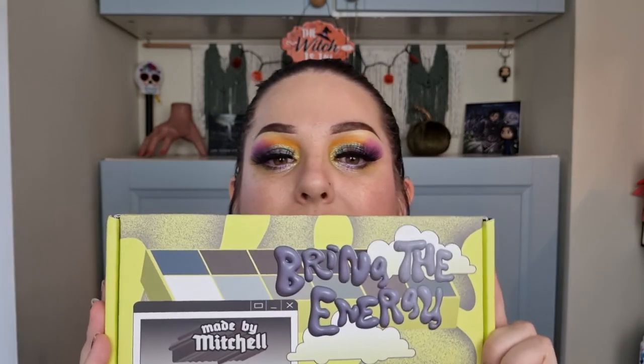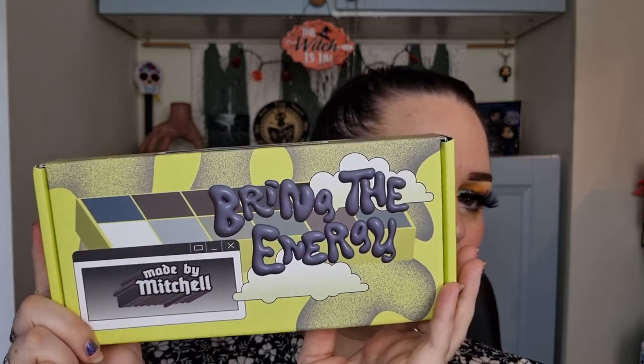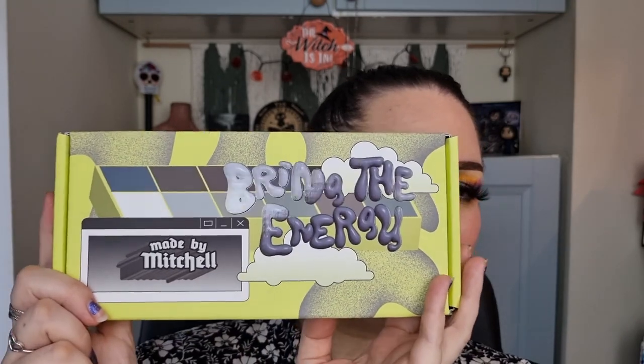I'm going to start with this one I got from Made by Mitchell from the TikTok shop. I've just undone this bit, I haven't actually looked in it yet, so let's see what we have. Now I do know one thing that's definitely in here because this — it was less of a mystery bag and more of a Halloween bundle, but I am told that there is a mystery in there. This is 'Bring the Energy' and we have proof that I haven't actually opened this yet.